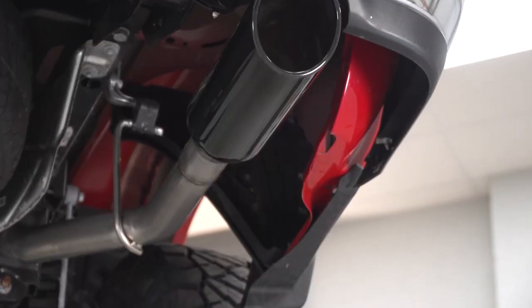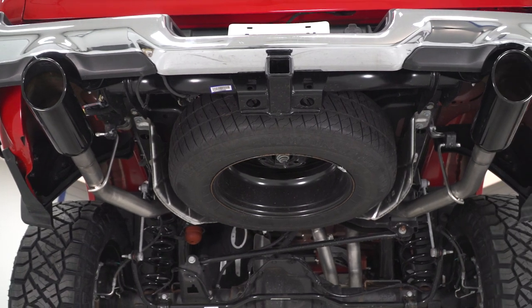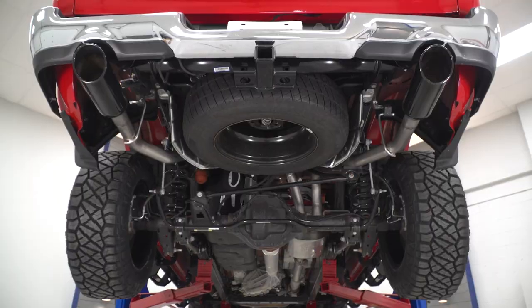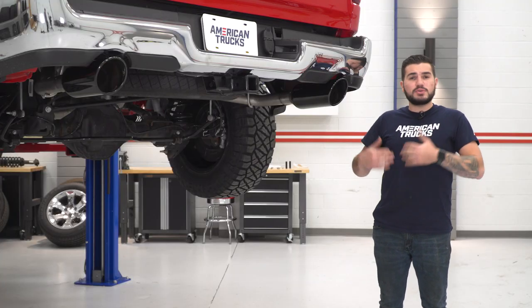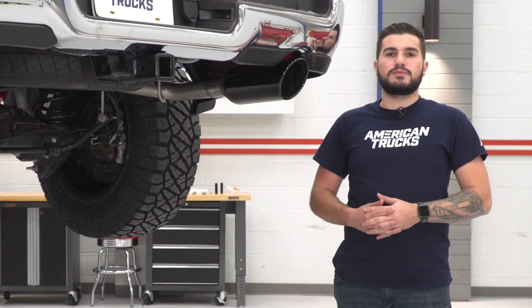It's not overwhelming, especially at wide open throttle, so expect little to no drone inside the cabin even at highway speeds. That in my opinion is a huge selling point in an exhaust system. I don't like an exhaust that makes listening to music or talking to a passenger difficult, so this system is gonna be the way to go if that's what you're after.